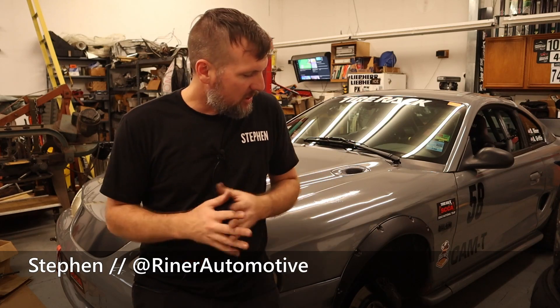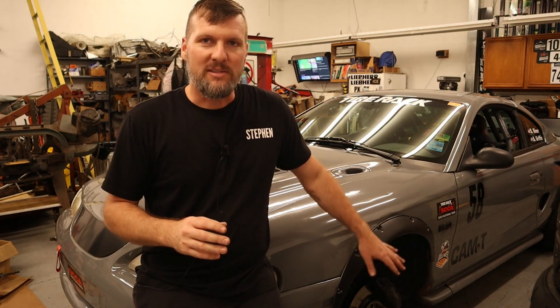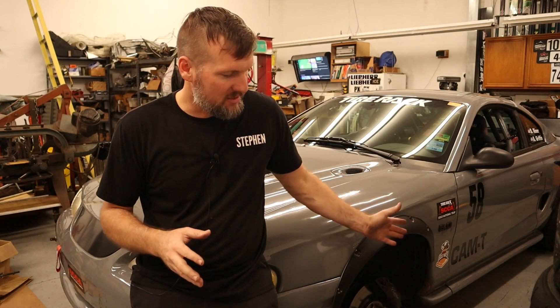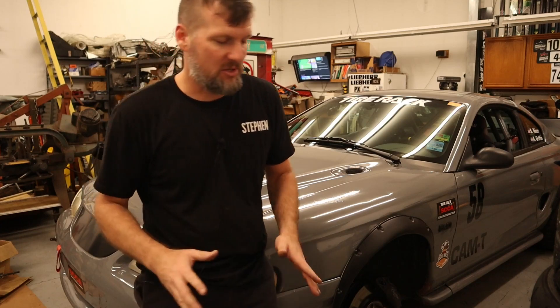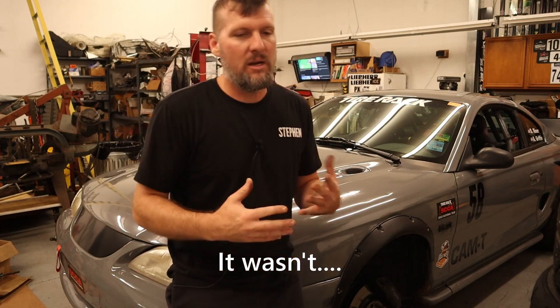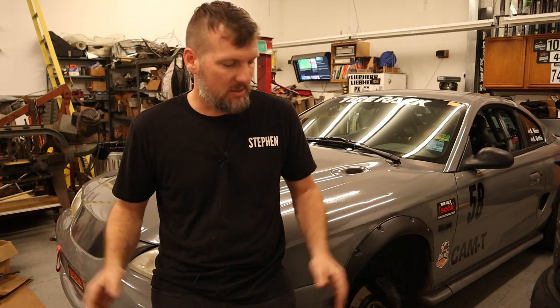We're going to be checking the bump steer on the car. Those of you that have followed along know that I developed my own double wishbone front suspension on the car, and you might be surprised to learn that I actually have not checked or set the bump steer on it since I've done it. I've been running this suspension for almost two years now and haven't got around to it — shame on me. I didn't really think of it as a high priority, but I really need to. It can have some good benefits, and I think I got everything fairly close, but we'll actually do some measuring today and figure out how close it actually is. Another reason I haven't done it is because it does require removing some things — the coilover has to come out so you can actually move the suspension up and down, so it is kind of a hassle to disassemble and then reassemble things.